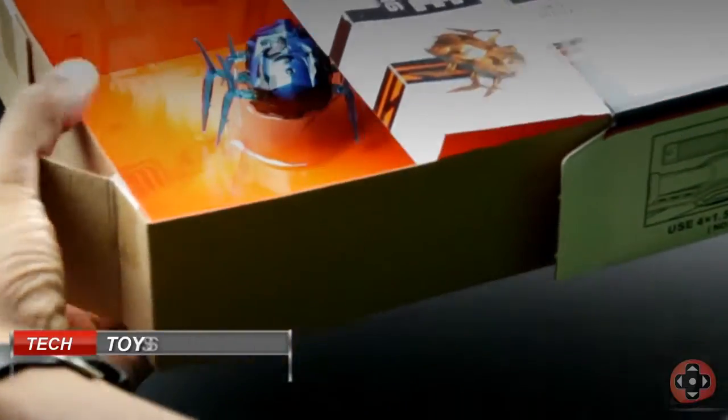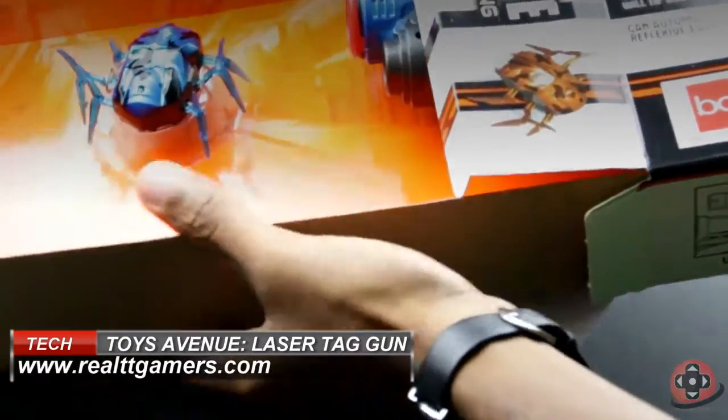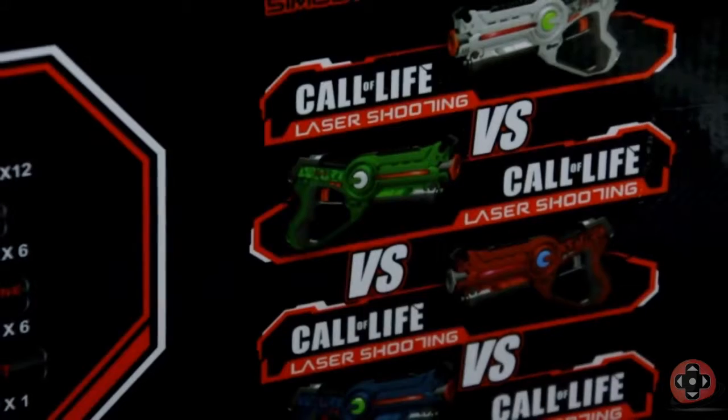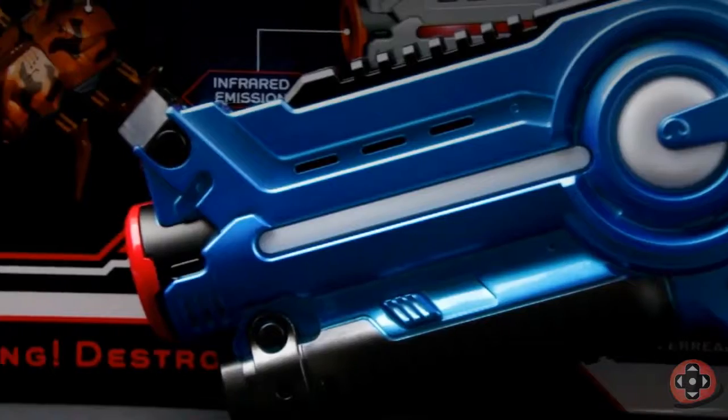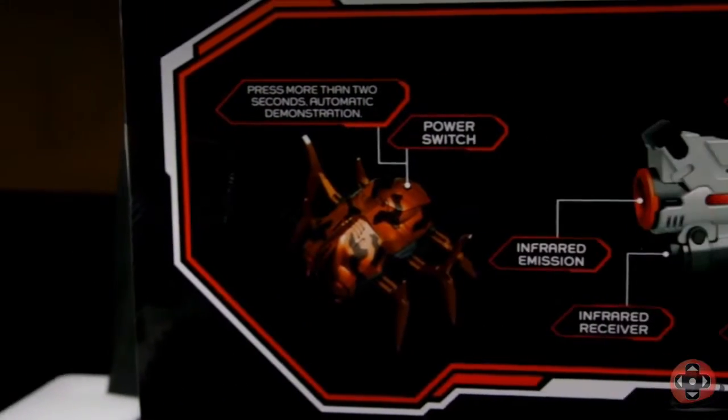This isn't your typical laser tag system. It seems to take all the different elements of the game and jam them into the gun. This is great, because there's no need for any other hardware to play. As long as you have one of the guns, you're good to go.